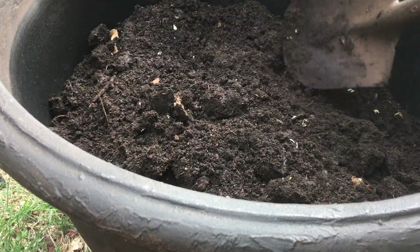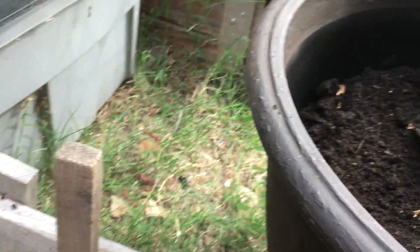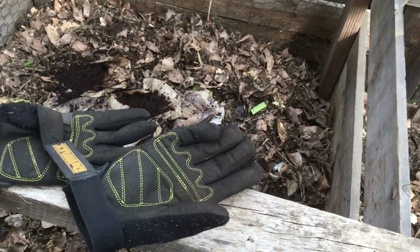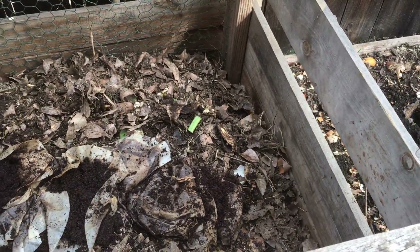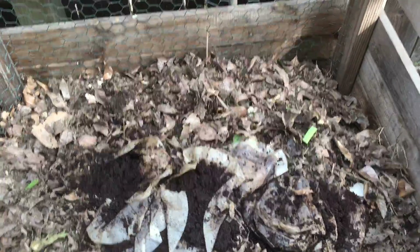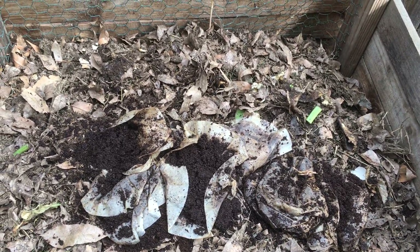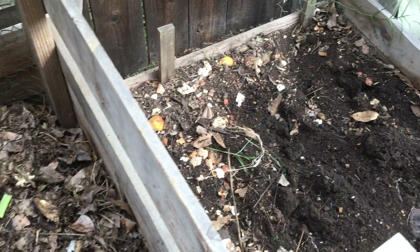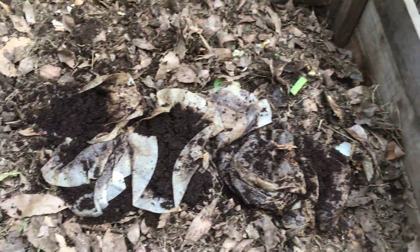As you can see there are a lot of worms in here — that's a really good sign. I also want to check on my other compost bin here. This one is more like a heat compost with a lot of organic material, a lot of leaves and grass, and a little bit of kitchen scraps. I was filling this bin up and it's pretty much full, so I dumped some kitchen scraps in here too.